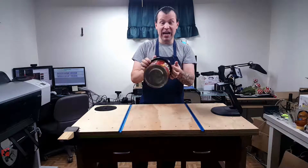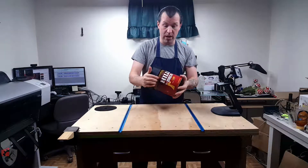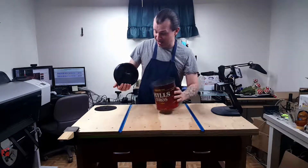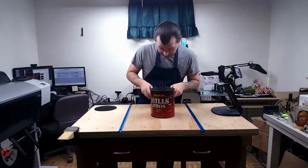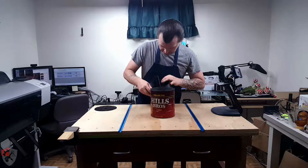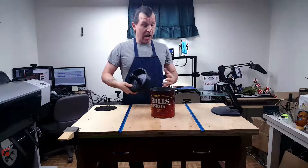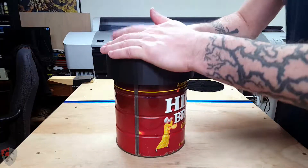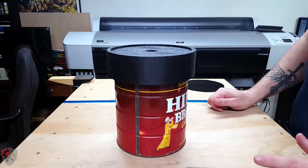I probably won't even have to glue this onto the can — that is how well it stays. Holy crap. It's not damaging anything on the inside of the lip either. I don't even think I'm going to have to adhere that, which is just fine by me. Having the option to be able to remove it is really cool.